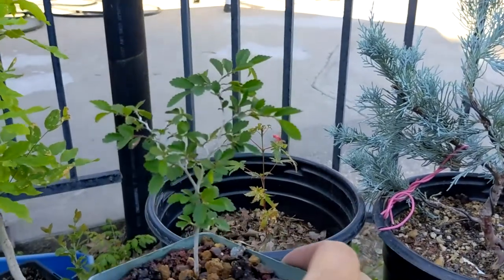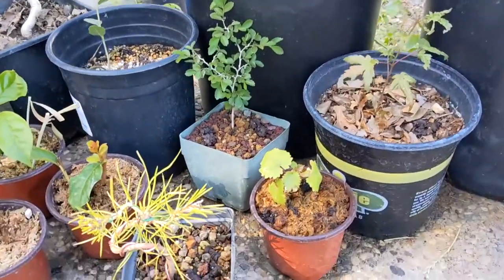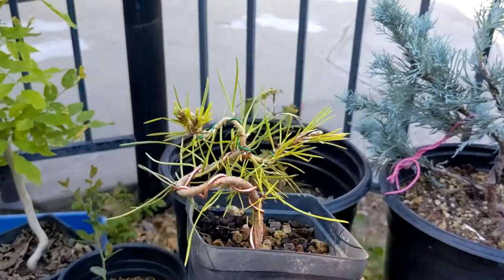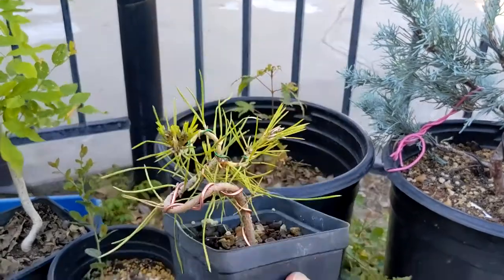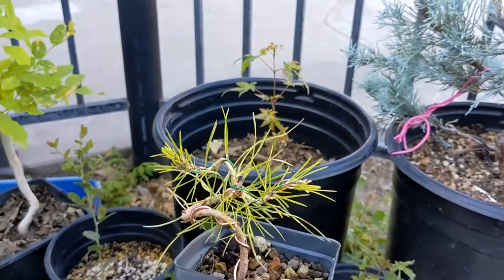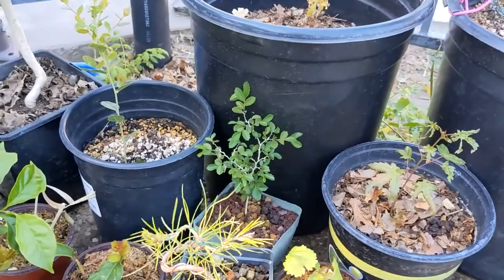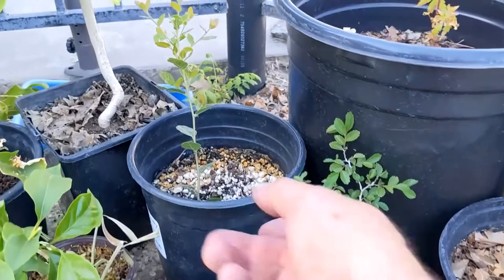Here's a Japanese black pine. When I bought it, it was straight as an arrow, but I put wire on here and gave it some twists. Got a couple of buds here facing us right now and one more branch facing that way. I'm hoping to get something to grow out the top — that's part of why I left a lot of the old needles on there, as that will help encourage back budding.